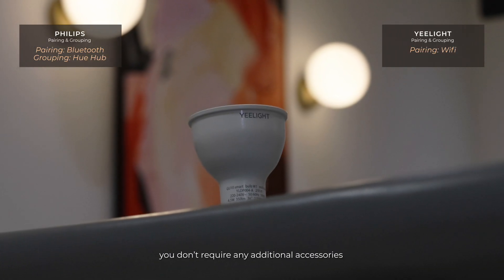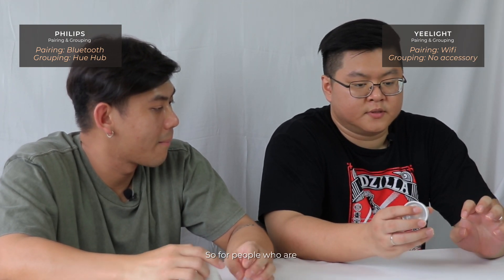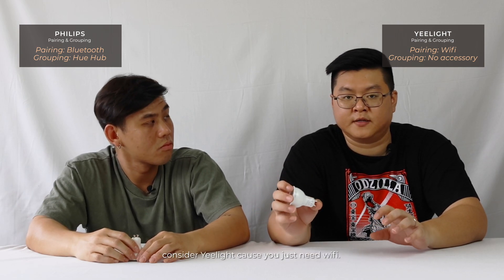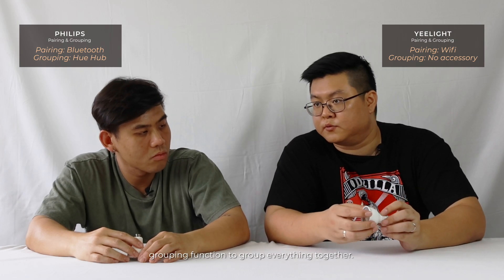For E-Lite, you don't require any additional accessories or devices. So for people who are new to smart bulbs, you can consider E-Lite because you just need Wi-Fi. The app also has a grouping function to group everything together.